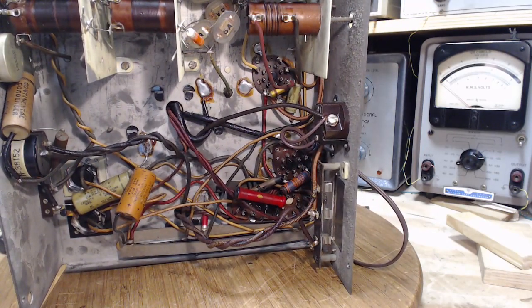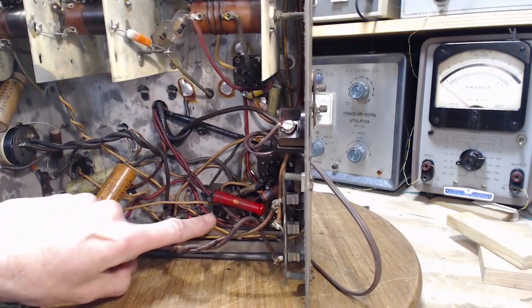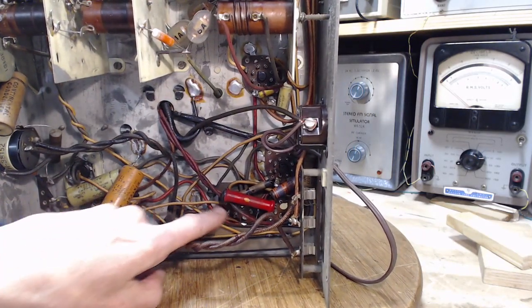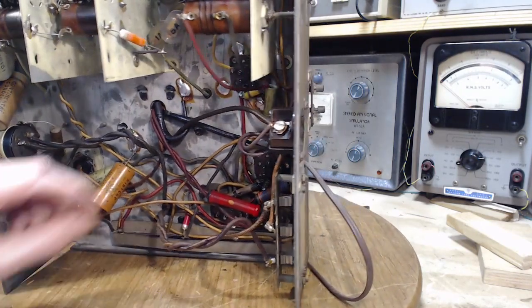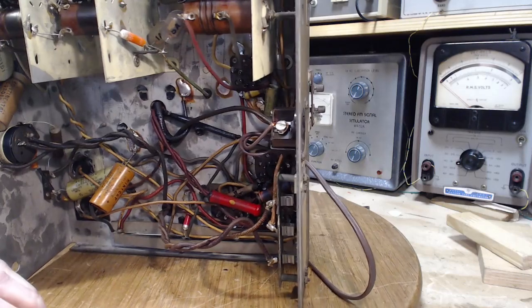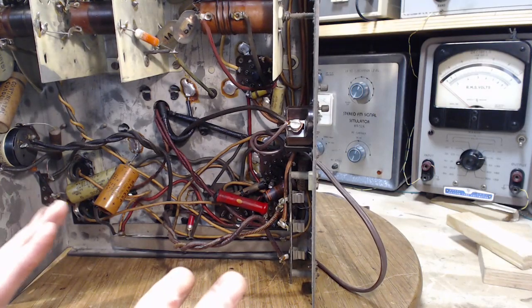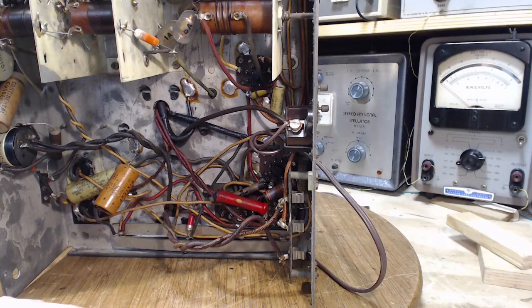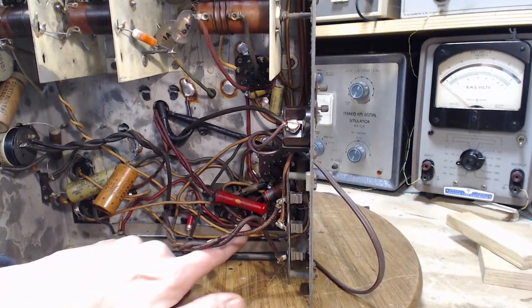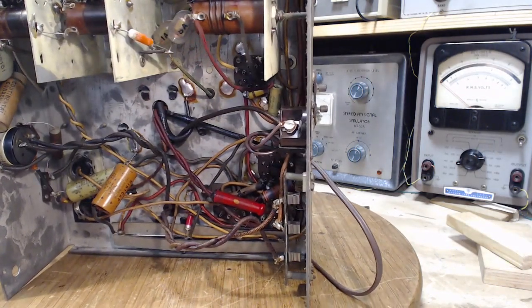The field coil is involved with the power supply filter. Here are the filter capacitors, and here is a wire going straight over — this is probably part of the field coil circuit. I see a bare wire connecting two of those terminals together. Often they arrange this so that if you pull out the speaker, you're in a sense opening a switch in the circuit.